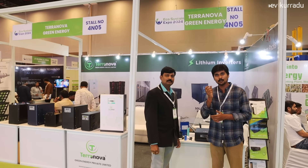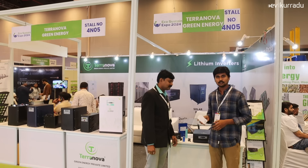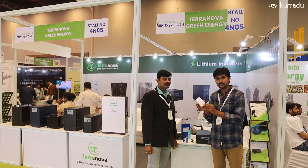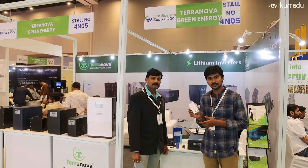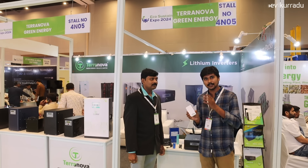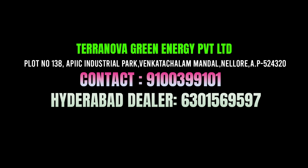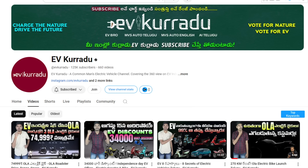If you have a Wi-Fi setup, we will offer backup battery packs. These are the innovative products we offer as Teranova company. For small products and applications, we will offer battery pack solutions using LFP battery packs. We will offer power backup solutions. Contact details are in the description. If you are interested, subscribe to the EVKorati channel — Charge the Nature, Try the Future.